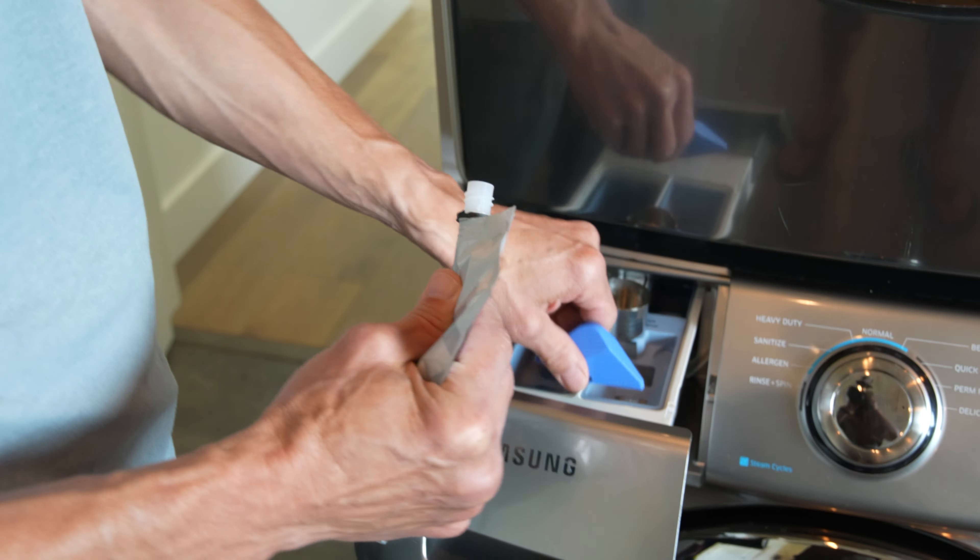When the wash cycle is complete, gently move the garments into the dryer and add the tennis balls. The tennis balls will help prevent the down from clumping while drying.